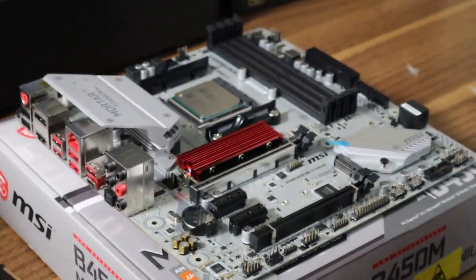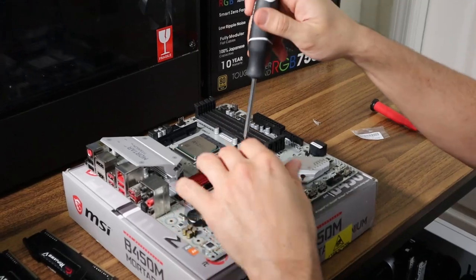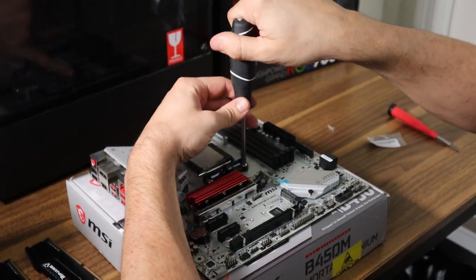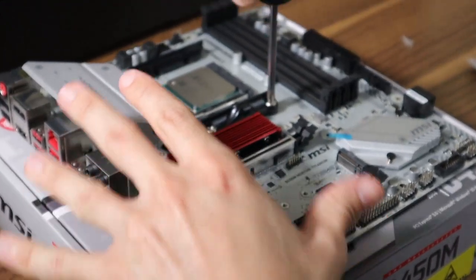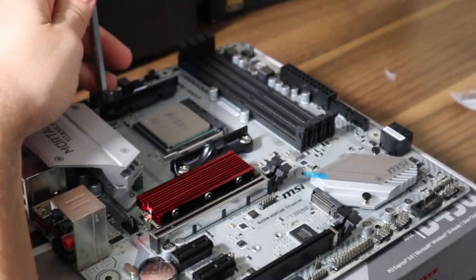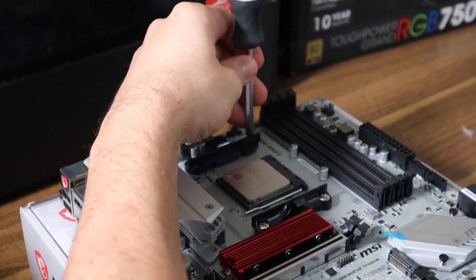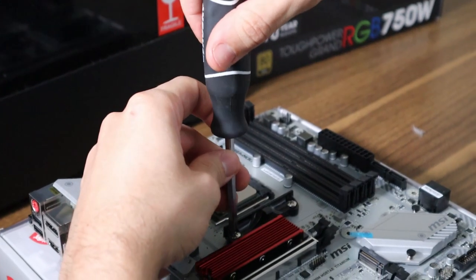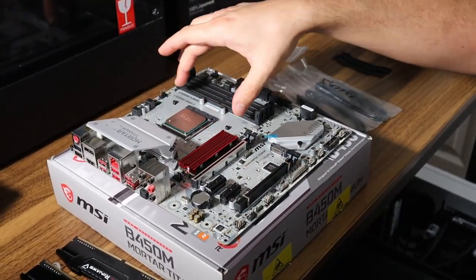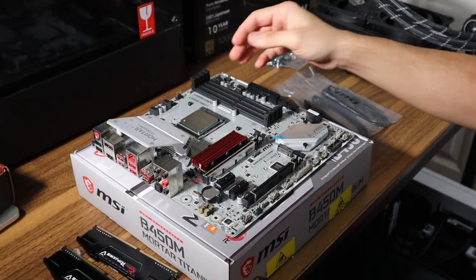Next, I'm going to remove the AMD factory cooler brackets since I won't be needing them. These are just two Phillips head screws — they actually took a little more torque than I was expecting.